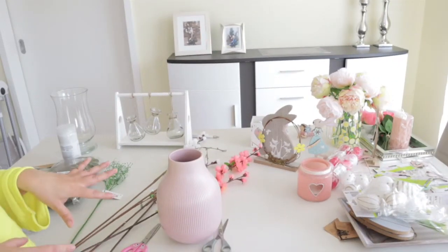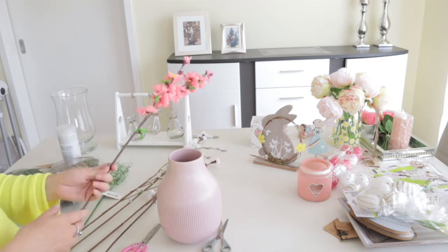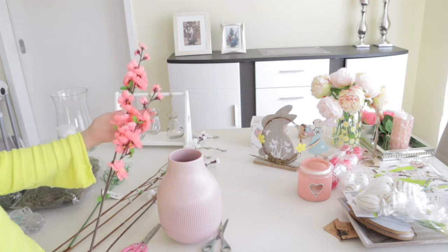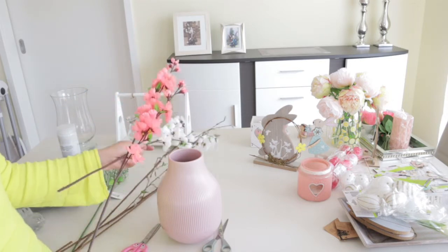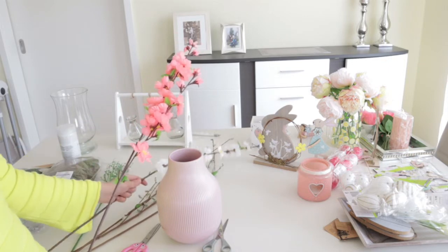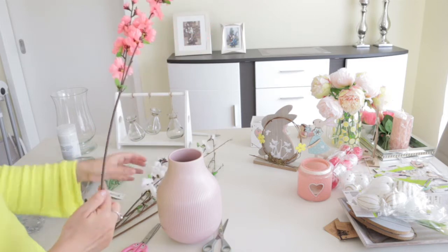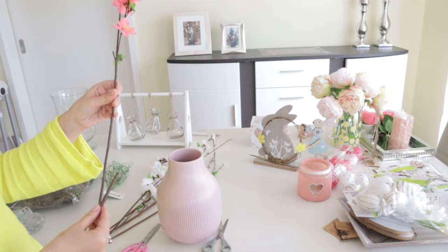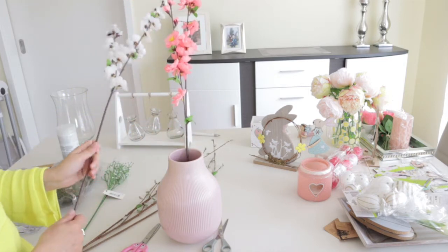I'm going to start with the easiest thing — my IKEA vase. I want to put these flowers into it because I find them gorgeous. I just wanted to have only white ones, but they were out of stock — they had only one white and the rest looked like this. It's still going to look nice. I'm folding the bottom part so it won't be too long, and I'm putting it into my vase.